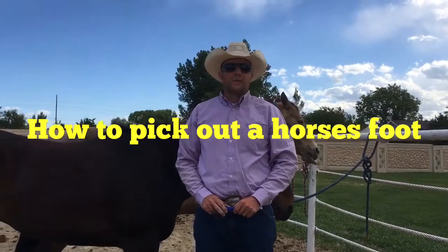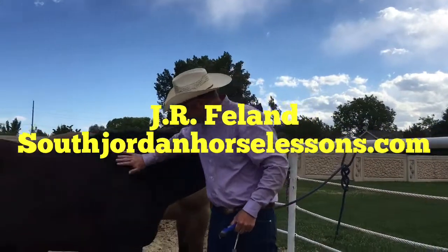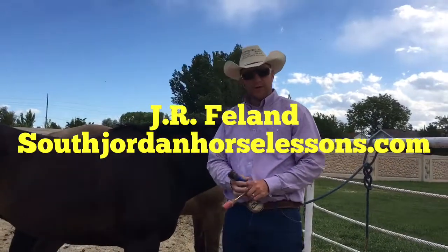Hey, J.R. Phelan here from South Jordan Horse Lessons, teaching you how to pick out a horse's feet. We've got Duke here that we're going to be doing this on, and I'll show you the tools here.